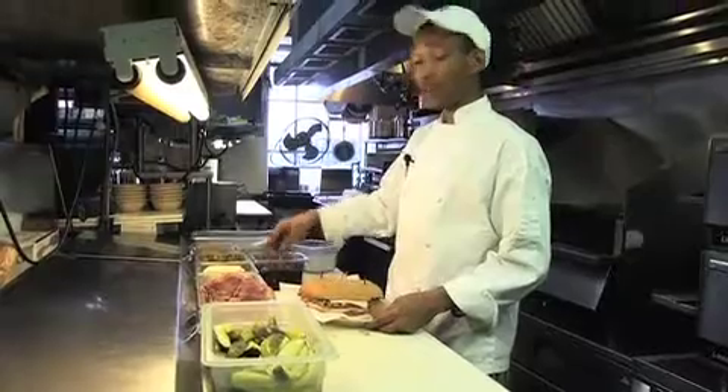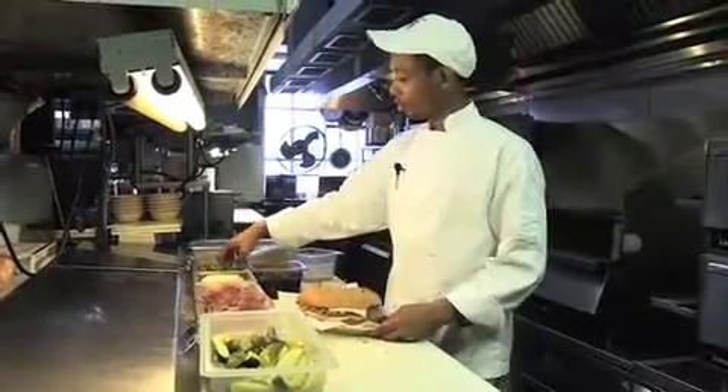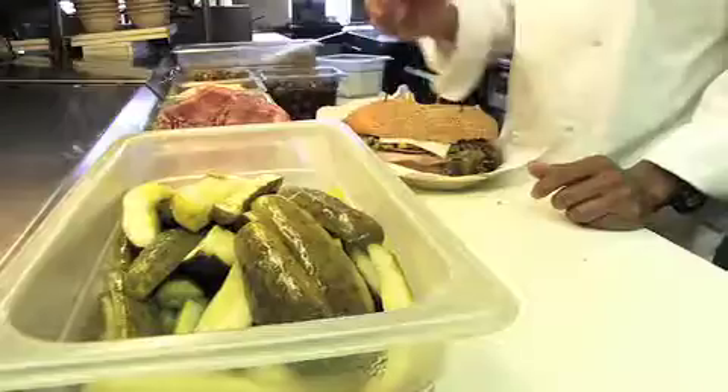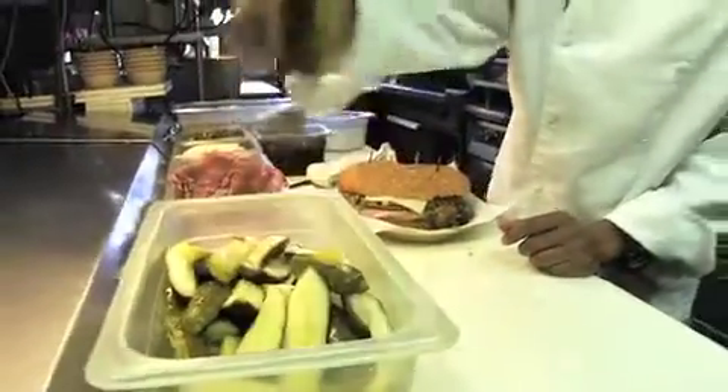These are Italian olives, jalapeño peppers, and next we add our kosher dill pickles.